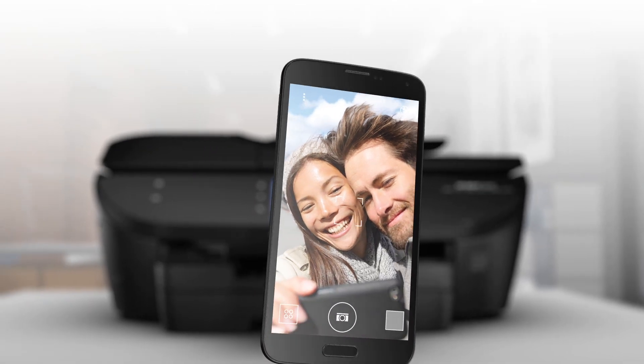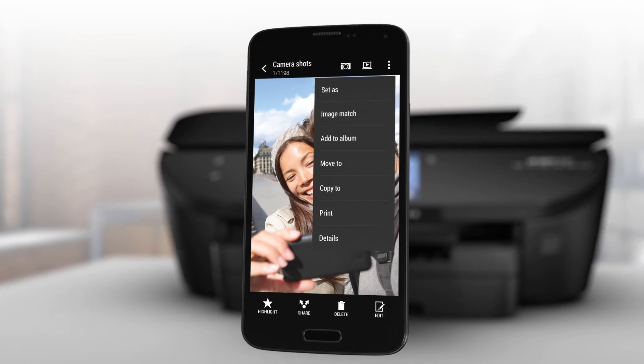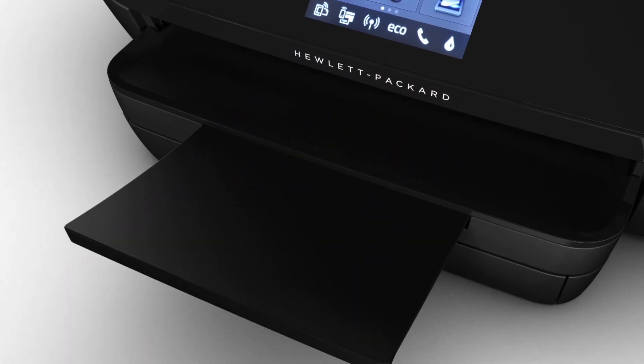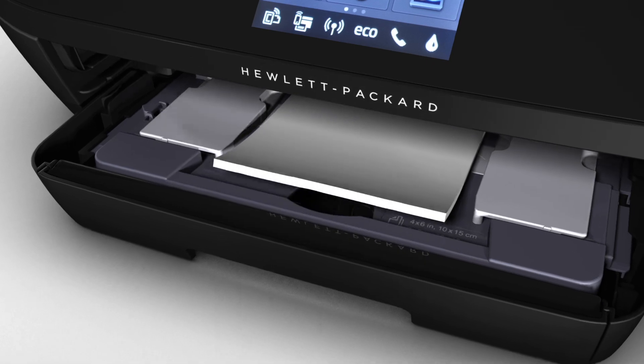The Envy 7640 offers the easiest way to print from your smartphone or tablet. You can produce lab quality photos in three easy steps: snap, print, enjoy — all from your mobile device. And you'll do it with confidence and without switching paper, using the separate tray for 4x6 and 5x7 inch photo paper.